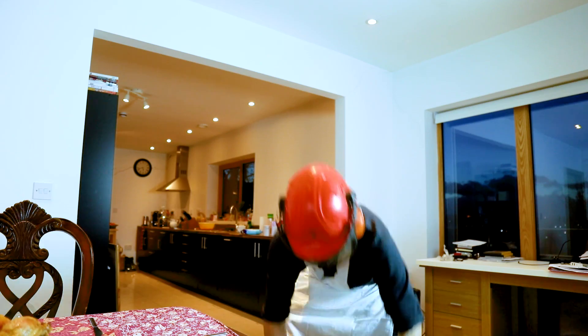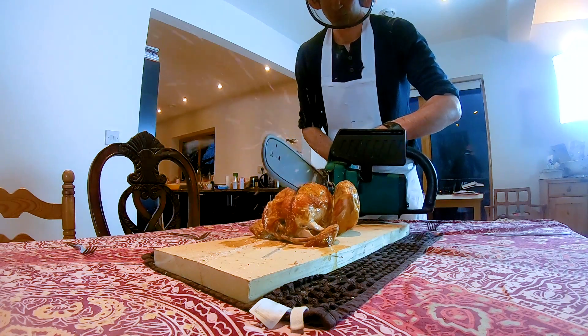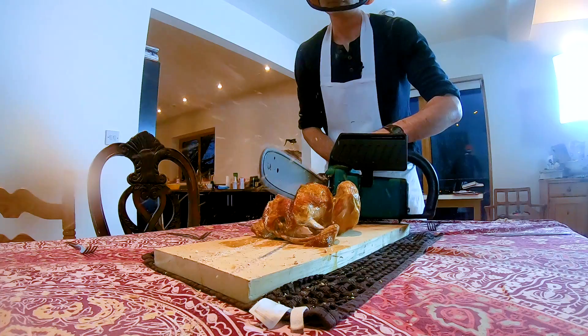And the last job to do when you've cooked a roast dinner is of course to carve your chicken. And that is how you cook a meal with power tools. Thank you for watching this special episode of Kids Invent Stuff and we'll see you next week.